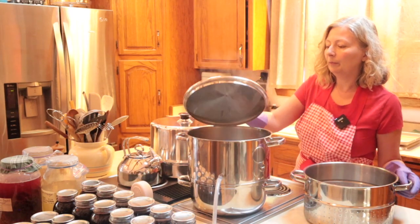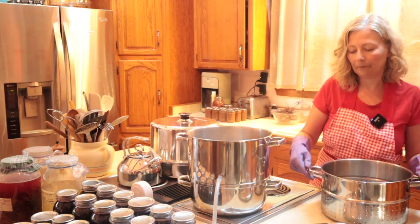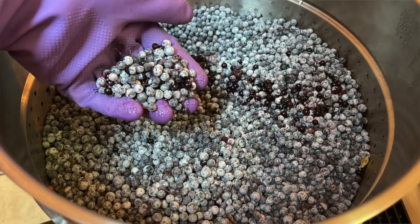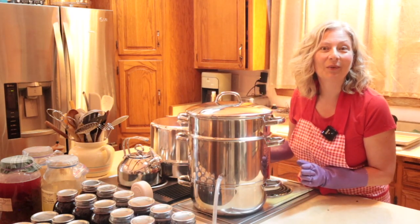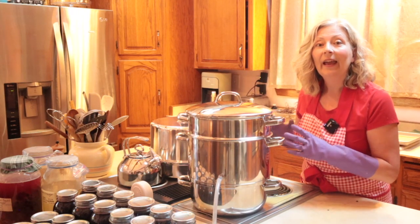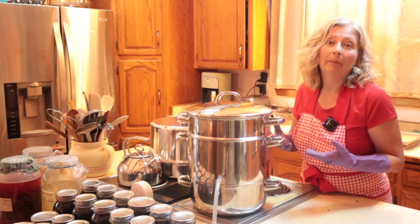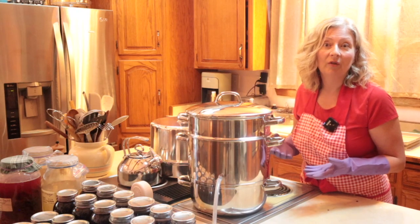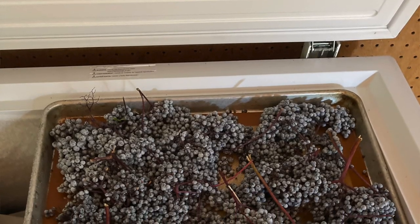Remove the lid, being careful of escaping steam — make sure you open it away from your face — and then set the basket of fruit right in there on top. Put the lid on and we'll let the steam do its work. It's going to rise up through that cone in the center of the basket and release steam all through the berries, causing them to basically melt. Since we've pre-frozen the elderberries they're going to soften much easier, and meanwhile I'm going to go de-stem the other two trays of elderberries and get them in the pot as well.